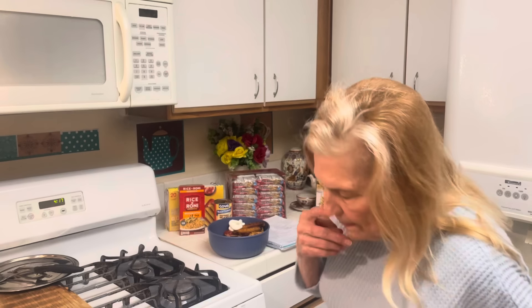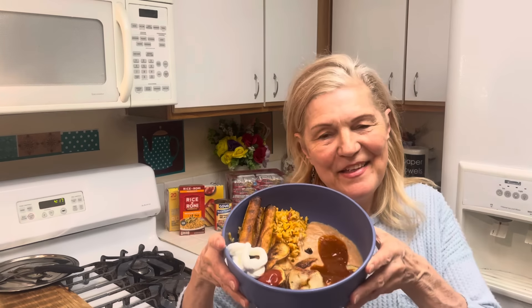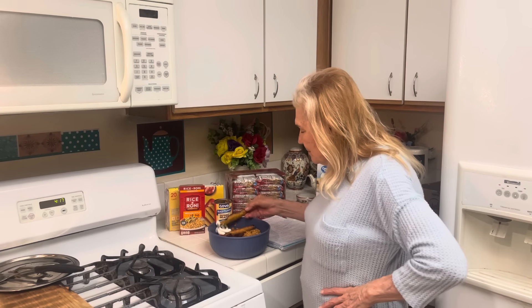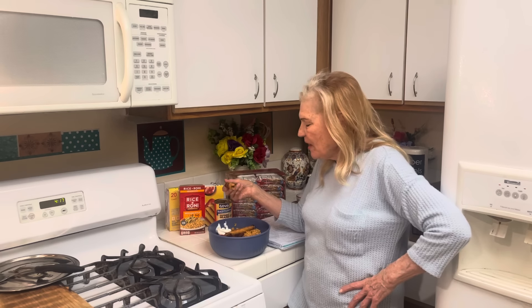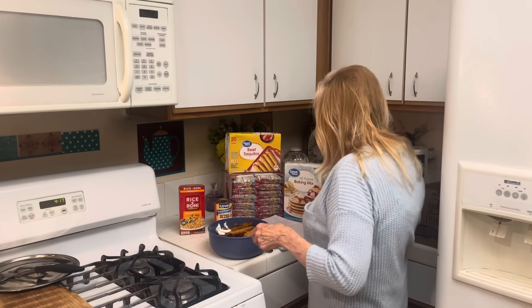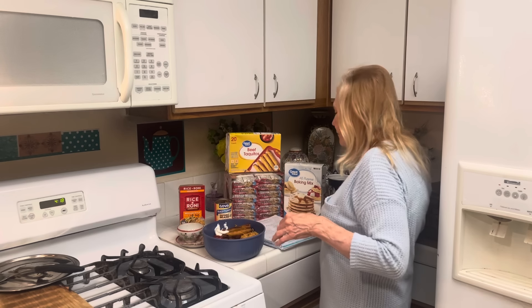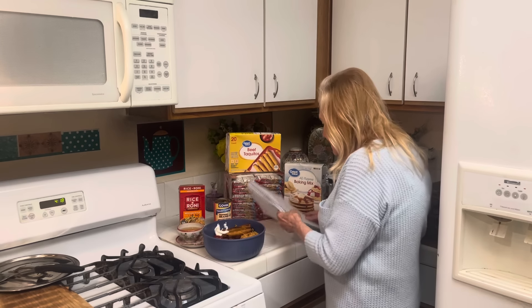Here you have it - this is cheaper than a frozen dinner, kids would love it. I can recommend these taquitos. These are going to give you a lot of food.